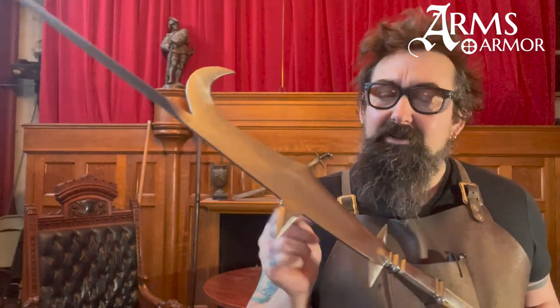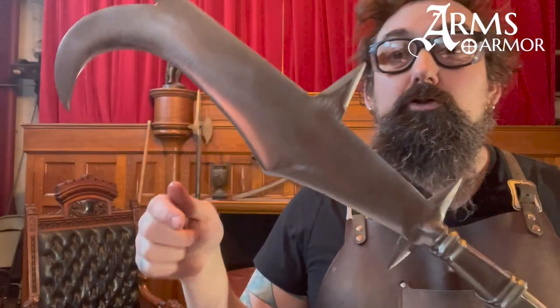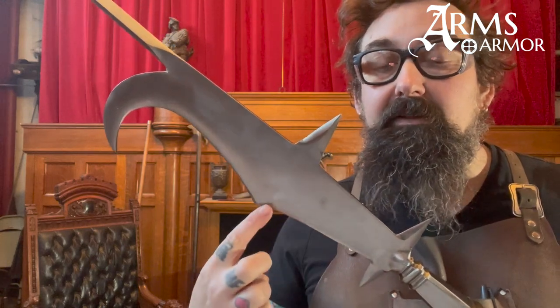This example of ours is based on 16th century originals in the Wallace Collection — accession number A930 if you want to look it up. We've copied the proportions of it; that original has a little more decoration which we typically exclude. We make it out of quarter-inch 1050 carbon steel, which is hollow ground in two lobes — full thickness out at the back, with two lobes of grinding on the blade that lighten it up and leave a thicker portion.